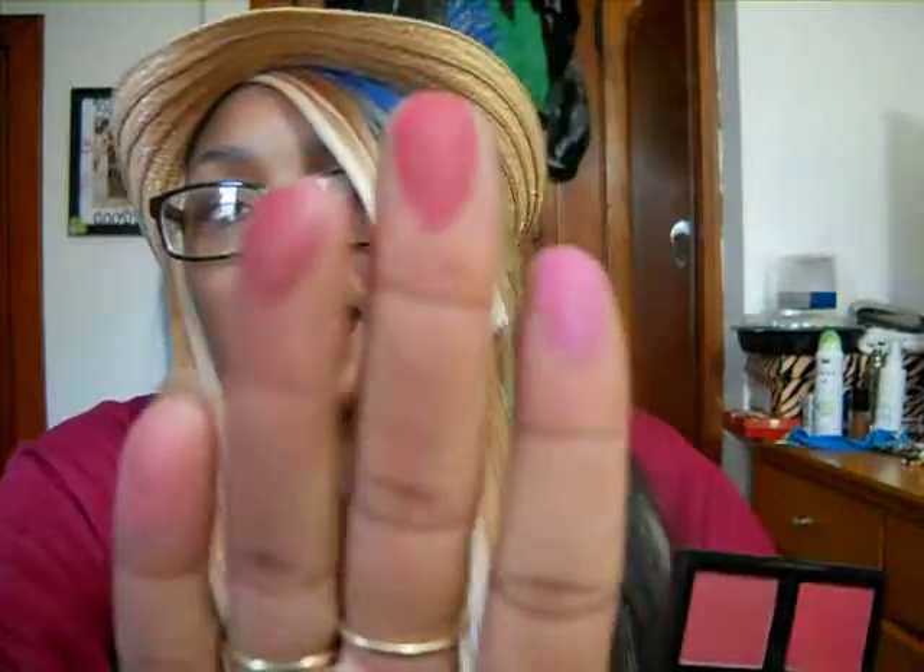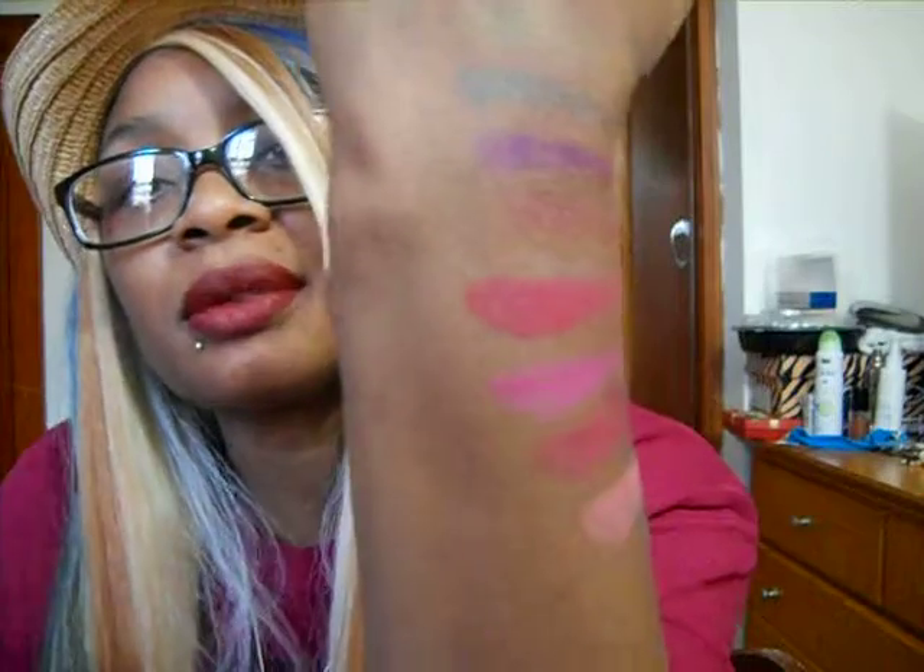The next thing I got from my husband is the e.l.f. blush palette in dark. I really did want this palette, so I was excited that I got it. It does have a nice big mirror at the bottom — good for travel. It has four shades. We have like a couple light and dark shades, but they're like red pinky tones. Those are really, really, really pretty. So I'm excited to try that out — I haven't played in that yet.